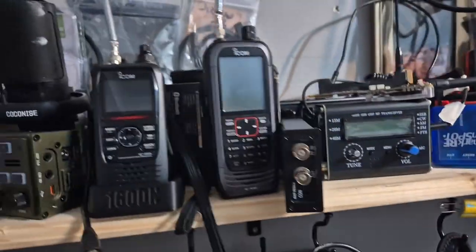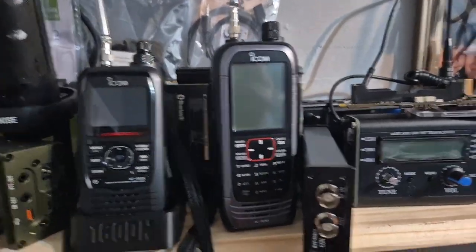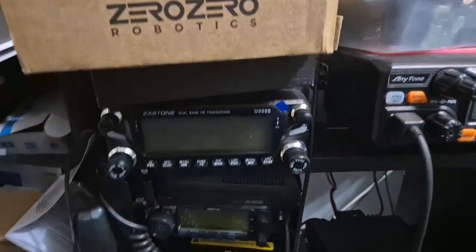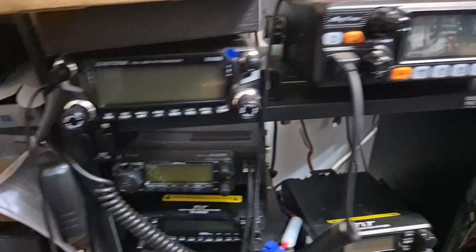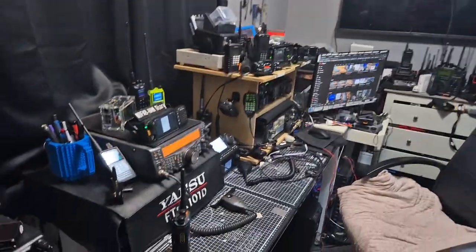This is a library of all my equipment. Whenever I get a question, there's the ID-52 and the Icon R30 receiver. I use every one of these devices — I dig them out and when someone asks how to use something, they get dug out and I do tutorials.